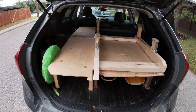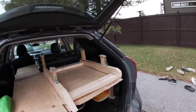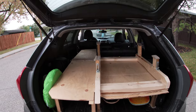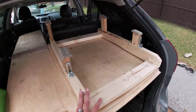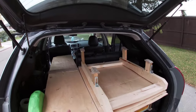Running solo here, giving a quick tour of the actual bed frame or platform or whatever you want to call it. I built it in a way where it can be cut up and stored. For example, I have it set up now to show that this platform can still be in the car with all the seats up.